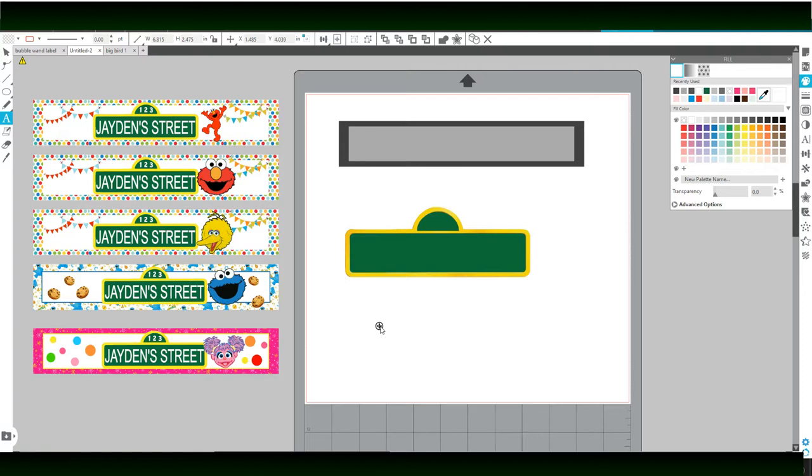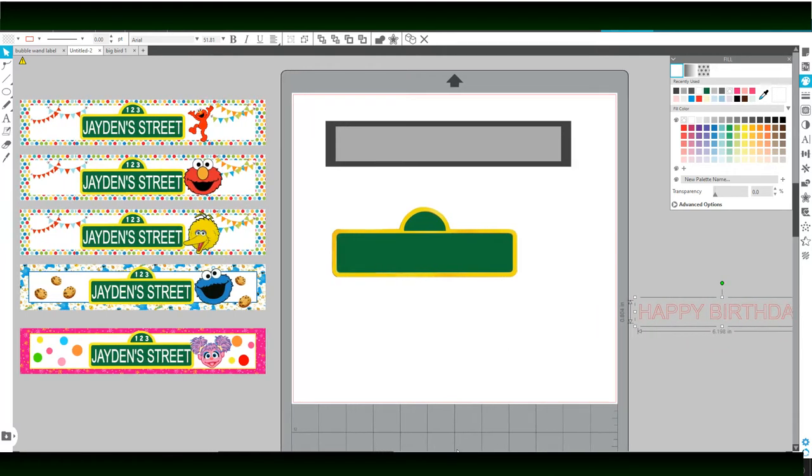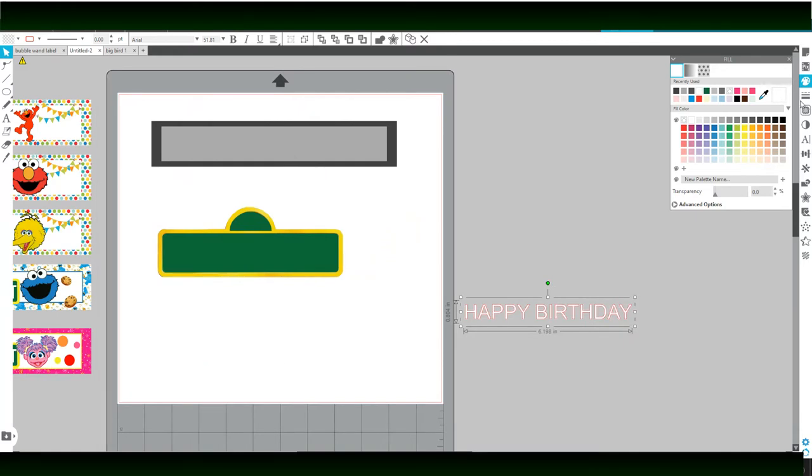So then I'm going to come over here to the font and I'm going to add 'Happy Birthday' in all caps. I'm going to bring that down in size a little bit and fill it in with white. I'm just keeping this as original as I can to match the theme, but you can get creative and add color if you want — it's up to you how you want to create it.